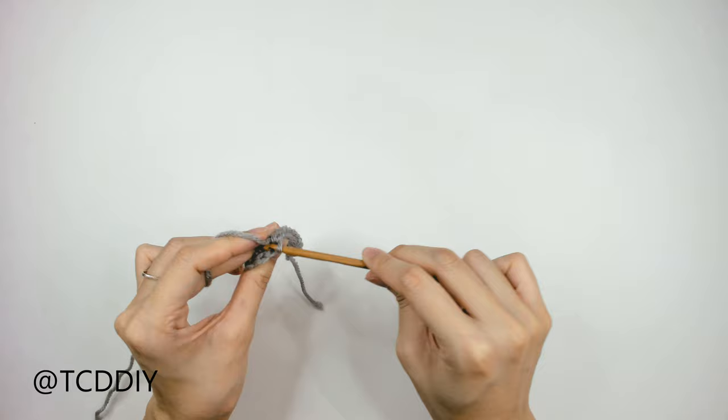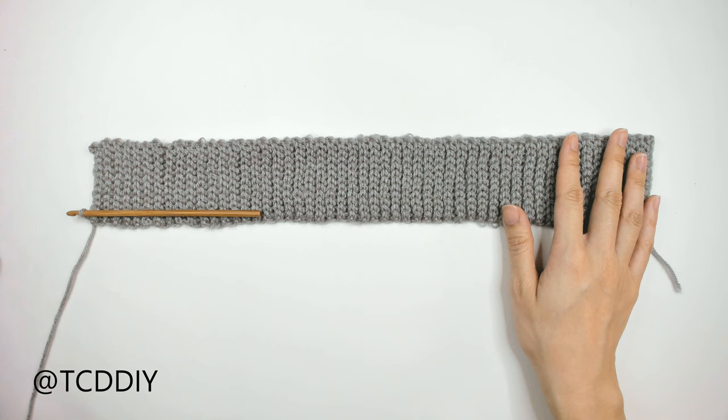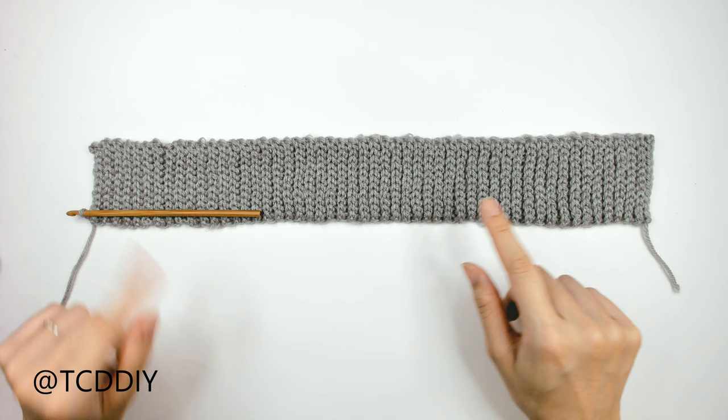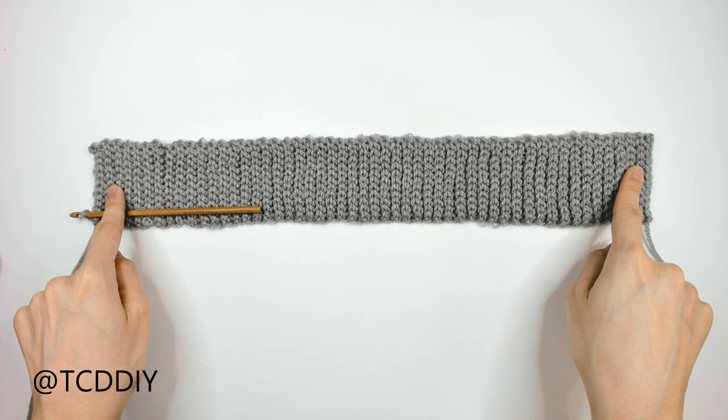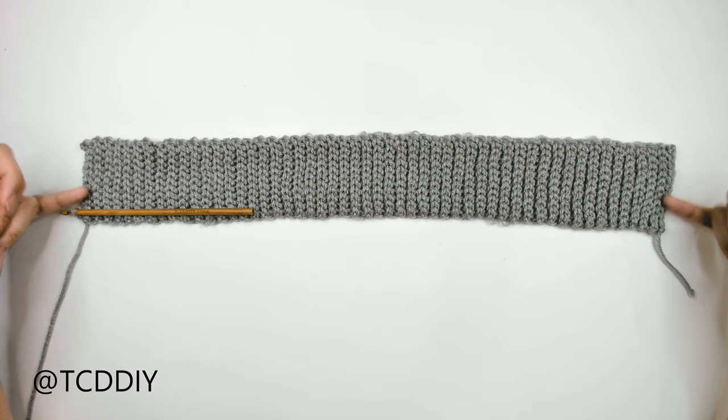Keep doing this until you have a total length that fits around the widest part of your bust — make sure to stretch it when measuring since it stretches quite a bit. I ended up with 16.5 inches (41 centimeters) unstretched, for a total of 103 rows. Once done, combine the two ends together forming a circle, and start working in with the top.